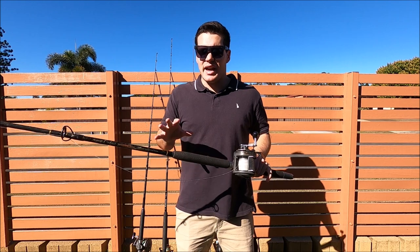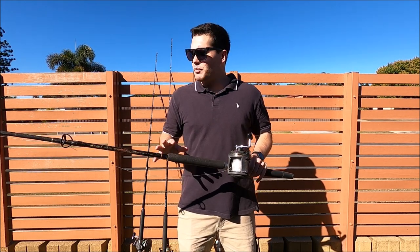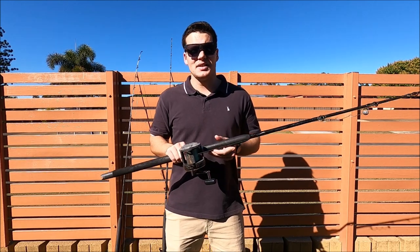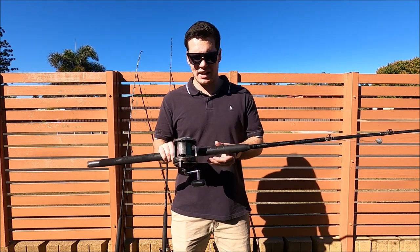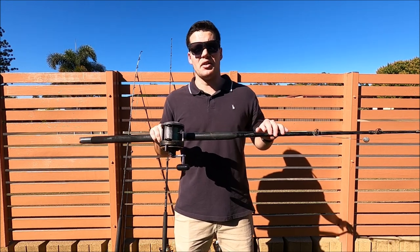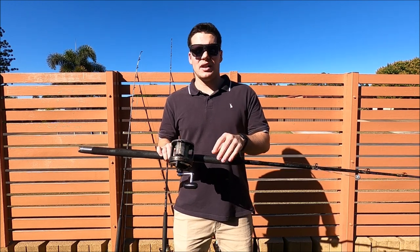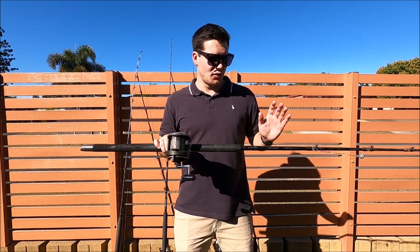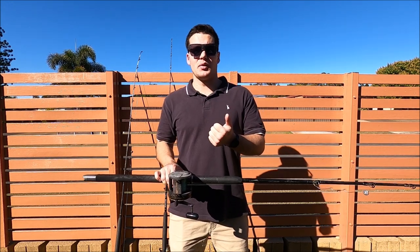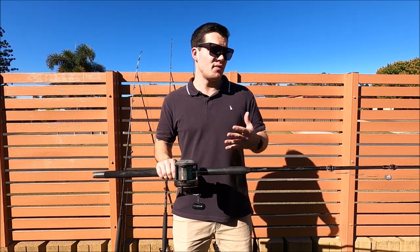Our rods are both 6 foot 6 — anywhere around that length is pretty good. You don't want them too long when you're in the boat, but you don't want them too short either. The other thing is you definitely want to match that rod to the line class you're using. I have 20 pound on mine with a 6 to 10 kilo rod; Dad's got 30 pound with an 8 to 15 kilo rod. If you don't match your rod to the line class, you can break rods — if you have to pull a snag off or hook a shark and lock your drag up, you can snap rods.